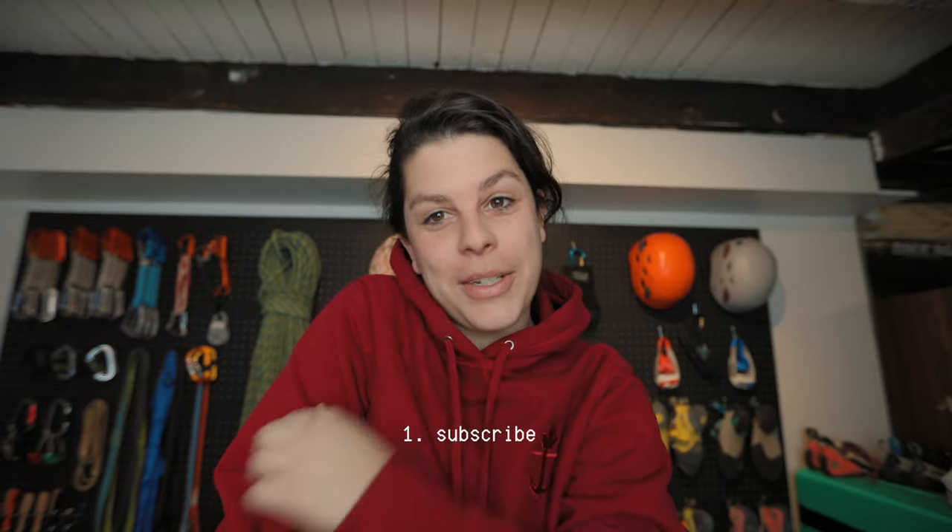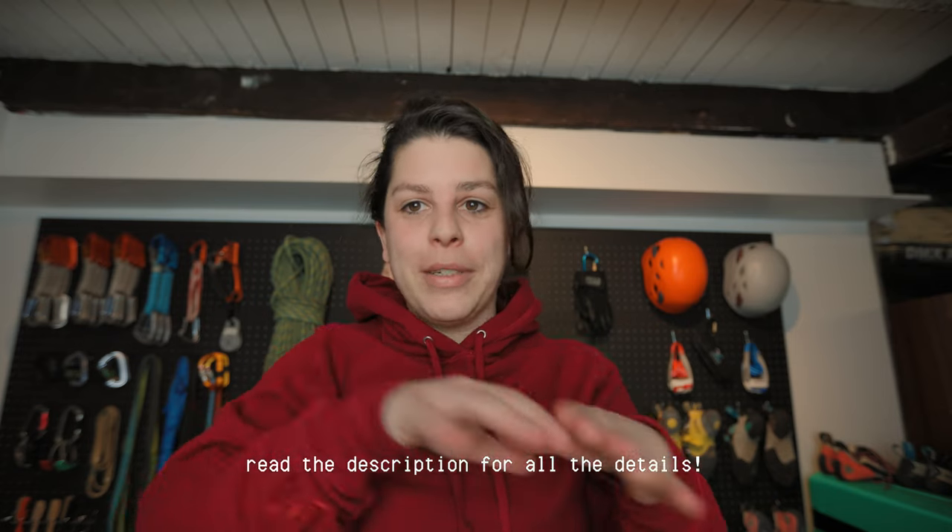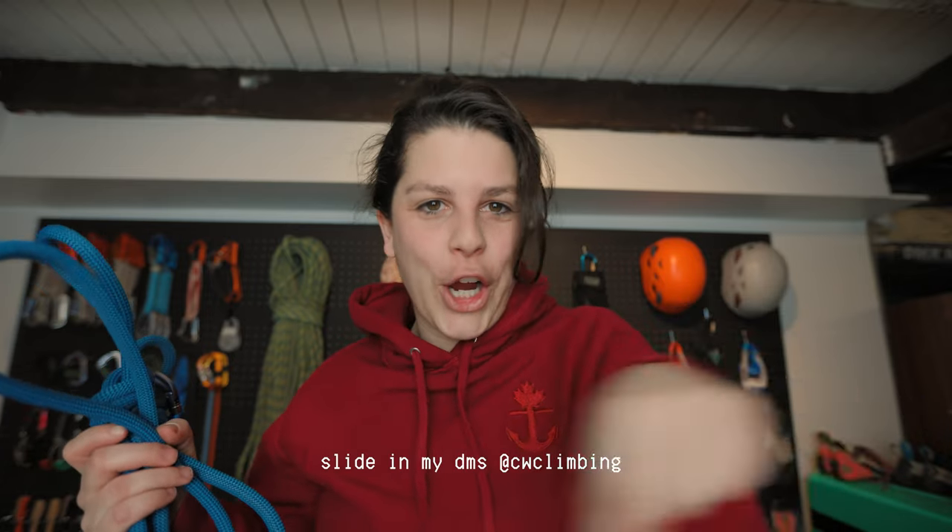Once you're done with one, it's rinse and repeat until you've used up the whole rope. You can give them away to friends and family, or sell them. I'm going to sell these and give all of the proceeds to charity — a charity of your choice. To get your charity chosen: number one, subscribe to the channel, and number two, comment below the charity you want to receive the funds. Pick ones you're passionate about and write why. Keep an eye on the channel to see how much we raise. More details are in the description below, and if you want to purchase one of the leashes, slide into my DMs on Instagram.